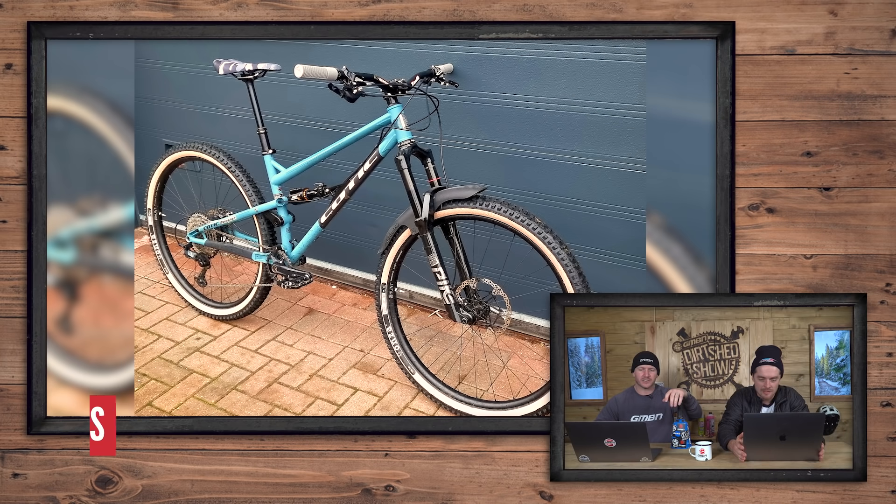Ooh, it's Marcus coming in hot with the Kona Coilair. Look at that — white walls, really nice colour coordination. I spy Death Grips and an Oi Oi seat. I spy that as well. Really nice — it's going to get a super nice.